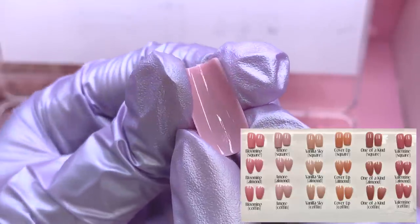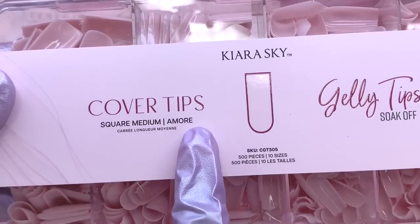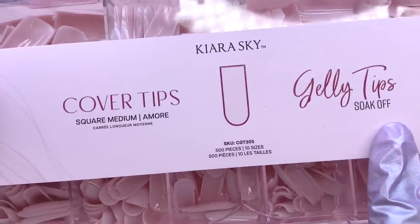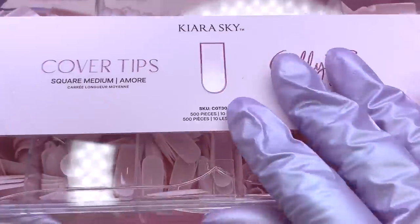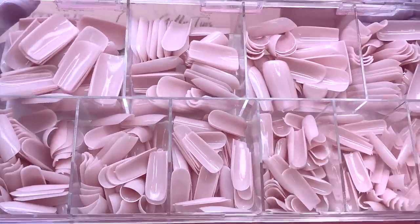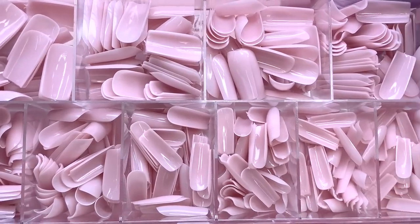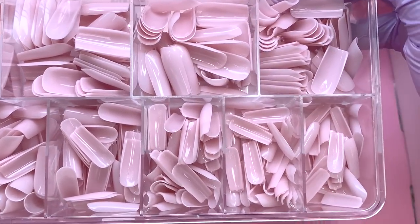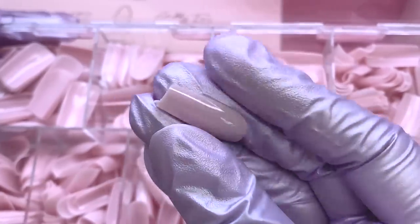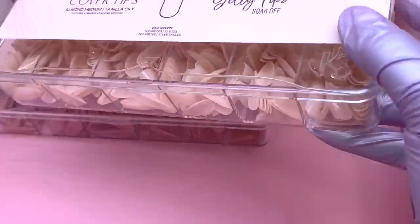The second ones I picked out are square, medium length, in the color Amour. I feel like these are just so pretty because of the soft pink color — they remind me of their color acrylic Riscato, which is such a muted but soft and girly pink. I also love the little Kira Sky logo on the inside of the cuticle area. Their new nail tips also have that logo — I love that detail.